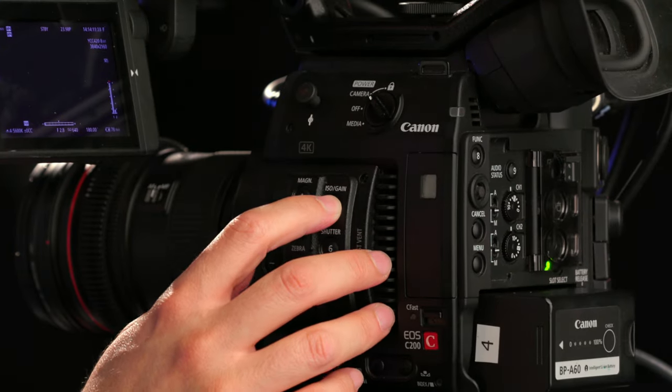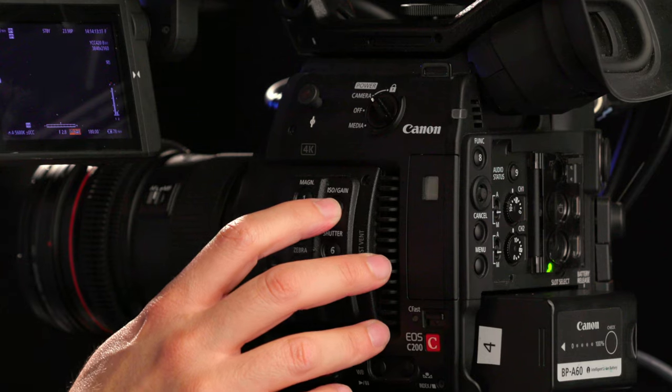In this lesson we will cover how to set your ISO and frame guides. To set your ISO, on the left side of the camera press the 5 button and set the ISO to 800.